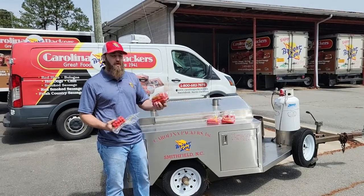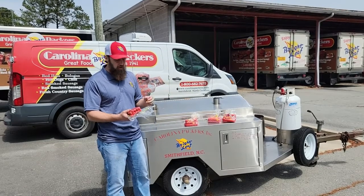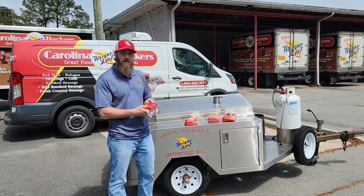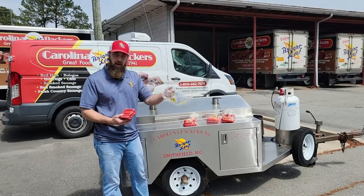So this worked out really great. But as we get farther outside of Raleigh or we start heading towards the coast, we need to be able to keep the hot dogs fresh for as long as we can. So we're going to put them in a vacuum pack, but we're also going to give you the bag.